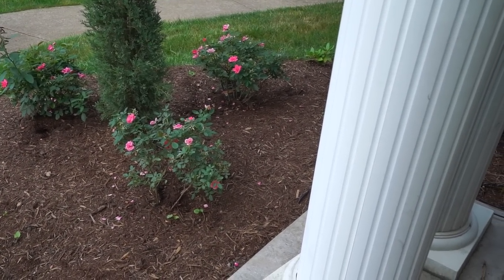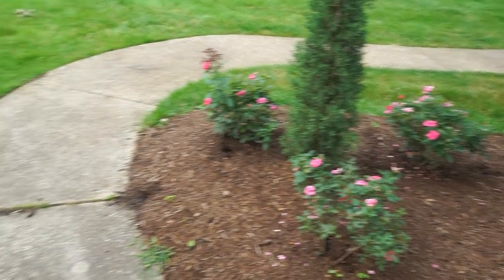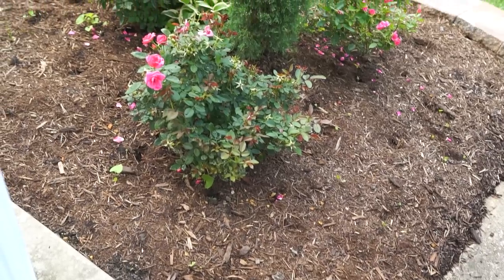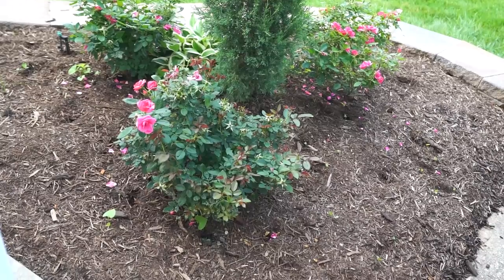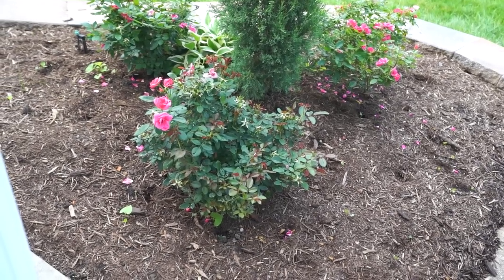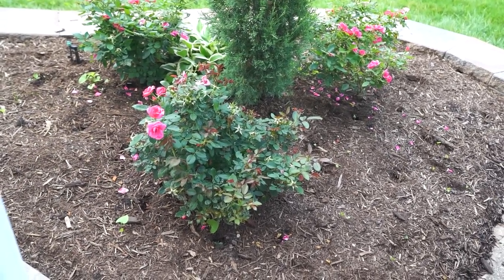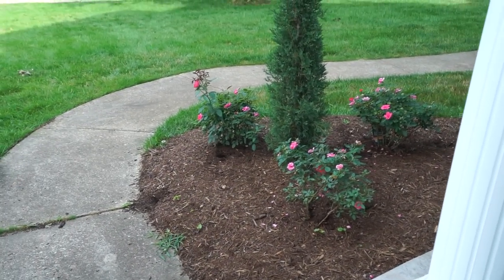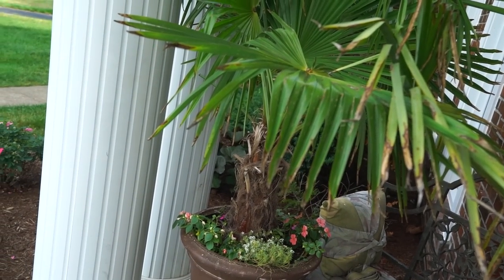These are the tropical colorscape flamingo landscape roses I showed off in a haul maybe a month ago. This is what I did with them out front here — planted around some Taylor junipers. They've been fairly vigorous. Over the last week or so since we've had a lot of rain they've responded very well — it's just not the same as rain with a sprinkler system. Amazing what a difference rain makes.